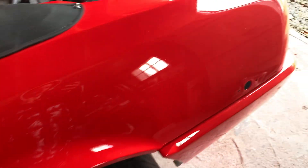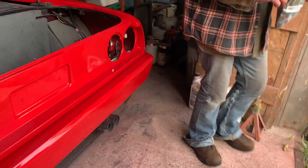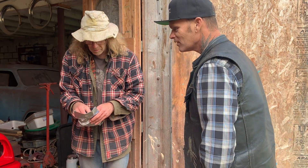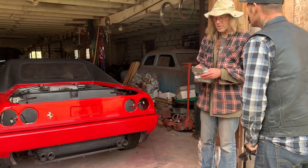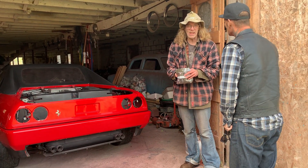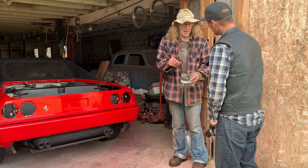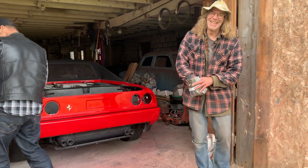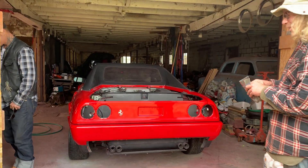So the person you bought this car from, do they know you got it fixed? Yeah, he drops in once in a while and he'll be down some days. I gave him hell a month ago — he kept asking me on Messenger, 'Did you get it painted? Did you get it painted yet?' And I said, 'Fuck off.' It's nice to know he doesn't ask anymore, over and over.